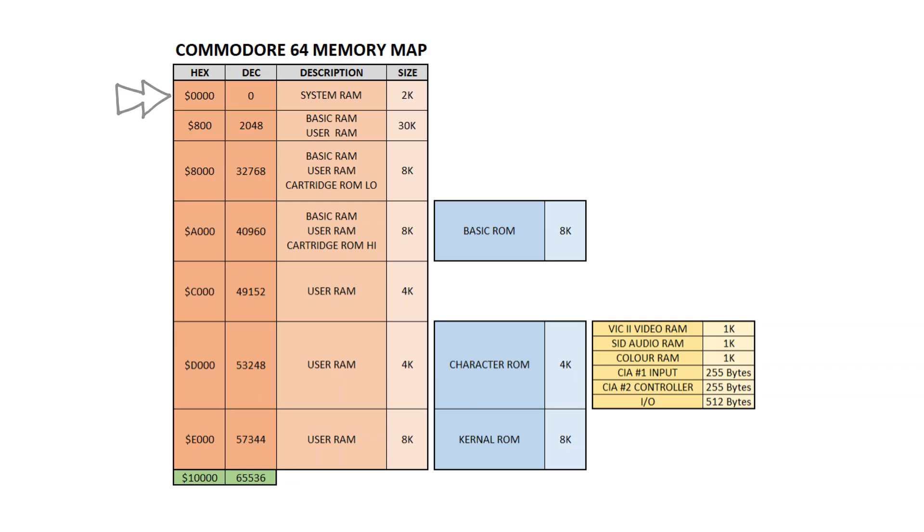The dynamic RAMs are configured with system RAM, basic and user RAM, cartridge ROM low, cartridge ROM high also stacked with basic ROM, more user RAM which is stacked with the character ROM, and also video, audio and screen colour RAM. There is also an area reserved for the input-output process configuration, and finally more user RAM, which is stacked with the kernel ROM.